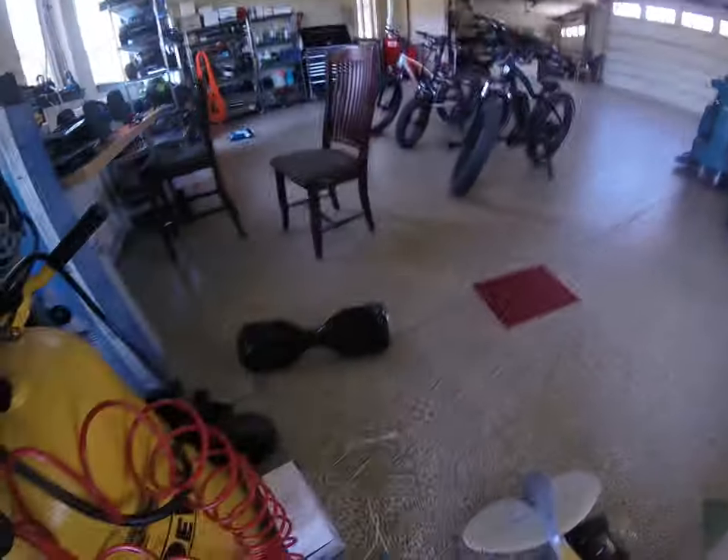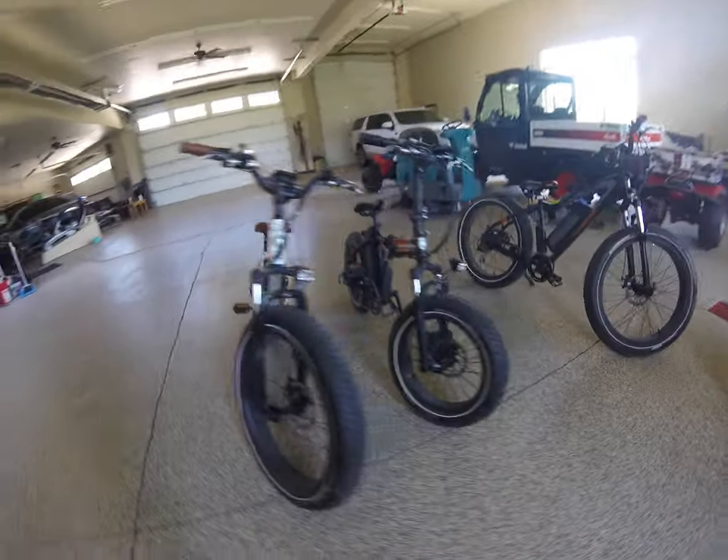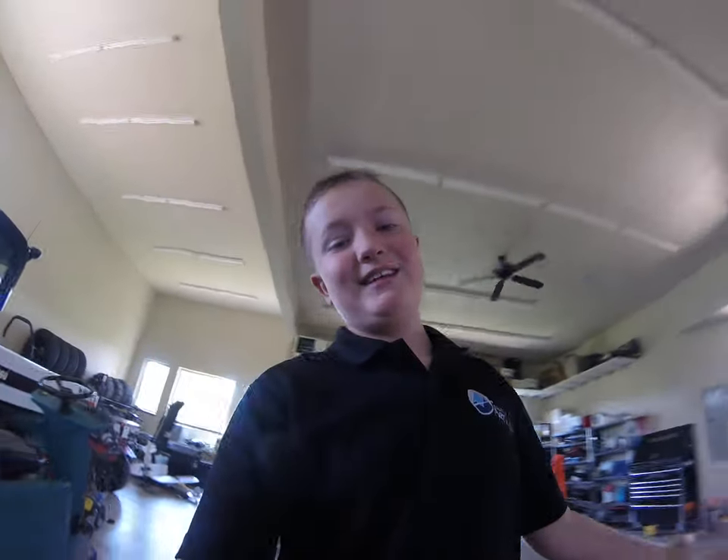I also have a hoverboard — I don't know what brand it is, but I just made a video on it. It's a pretty decent hoverboard and I haven't had any problems with it. I think these are very good bikes overall. Please smash the like button, and if you want to see more content, smash the subscribe button and turn on notifications so you can get updated on my videos. Thanks guys, have a great day. Peace.